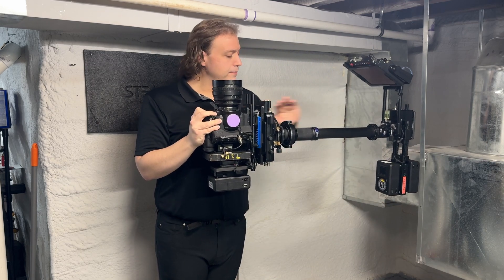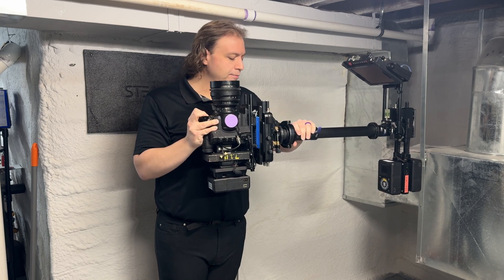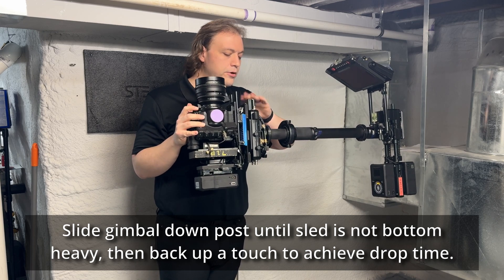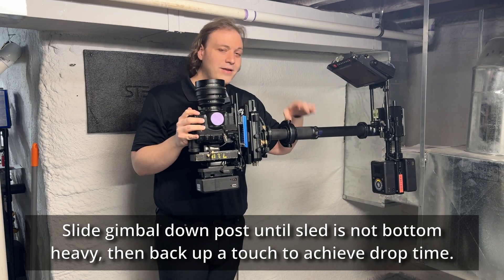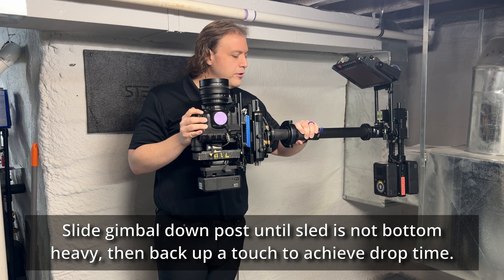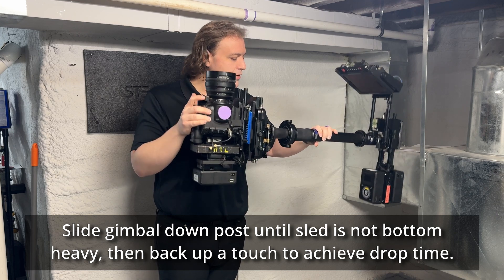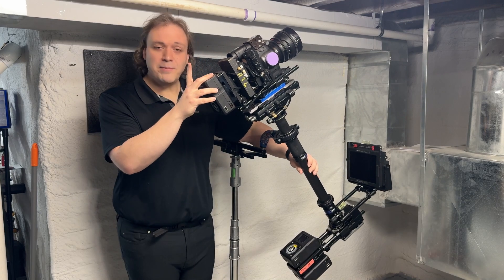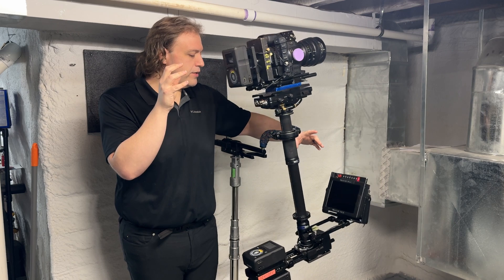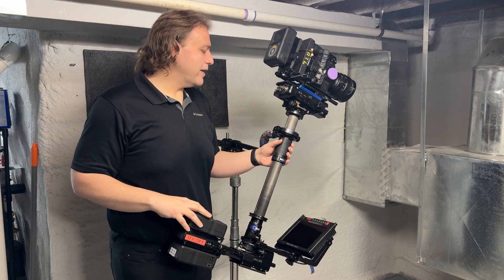To check bottom heaviness, I'm going to take the rig to about a 45 degree angle and let it go — one one thousand — oh, that's really bottom heavy. To fix that, always make sure the rig is horizontal before you unlock the gimbal clamp, then I'm going to slide the gimbal down the post until it's no longer top nor bottom heavy, always keeping a hand on either the camera or the post. Then I'm going to slide the gimbal up the post just a little bit so it's bottom heavy again but only a tiny bit. Let's bring it back to 45 and check our drop time again — I'm aiming for about a two and a half second drop time. One one thousand, two one thousand, three — looks pretty good, we're at about a two and a half second drop time.